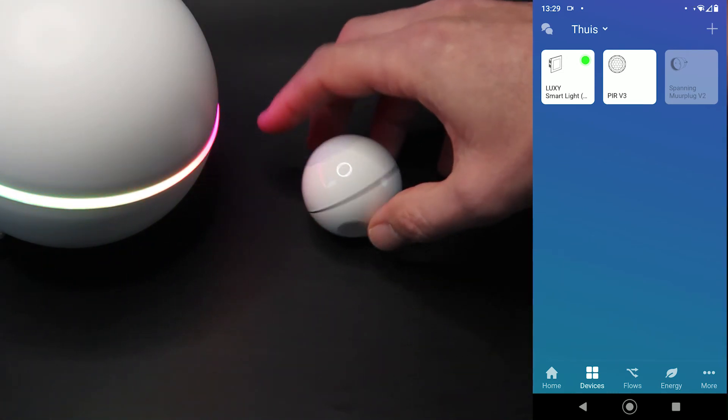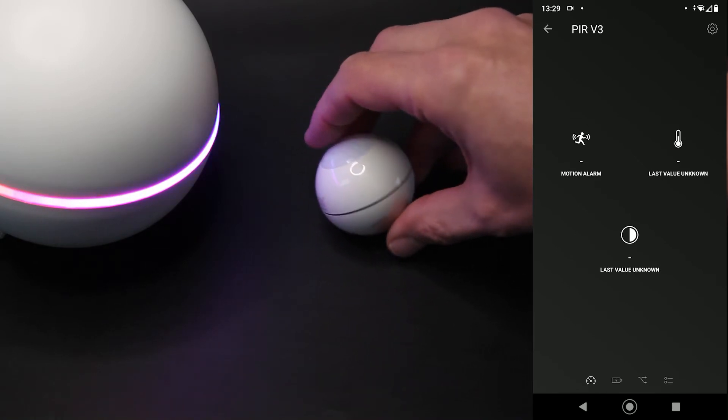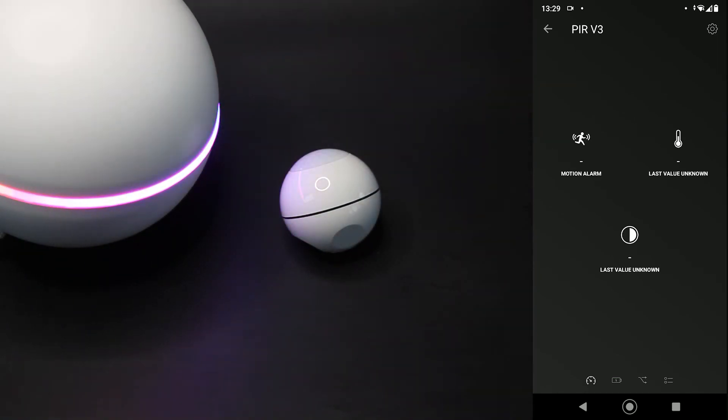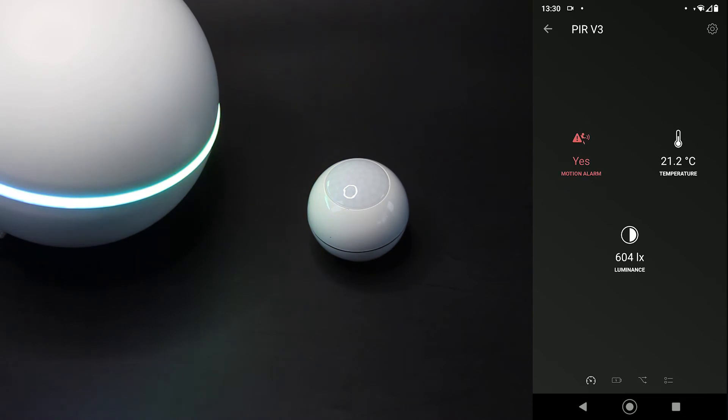Dus ik zie hem ook bij mijn apparaten staan. En als ik hem aanklik, dan zie je momenteel nog geen waarden binnenkomen. Dat heeft te maken met het feit dat dat altijd heel even duurt. Dus we wachten eventjes. Wat ook wel eens helpt is om even beweging te registreren bij de sensor. Maar ik zie nu al dat de temperatuur er al is, en de lux-waarde zie ik ook. Maar nog geen beweging. We wachten heel eventjes tot hij geen beweging meer registreert. Dan zie je ook dat hij de beweging registreert, en als er geen beweging is, uiteraard ook. Batterijniveau zien we, en we zien wat de laatste status is.